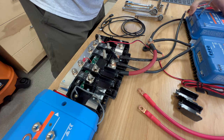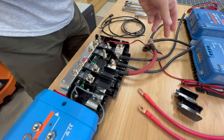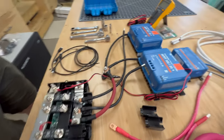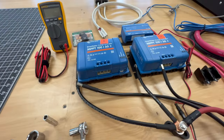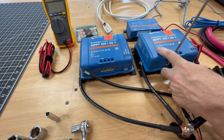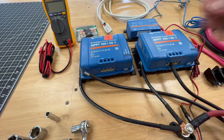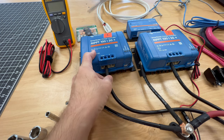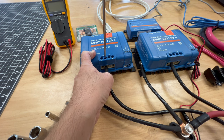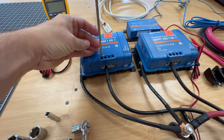These are screw terminals. So we're going to the battery negative here — let's see, can you see that? I'm just bringing it around. We'll put that in. And while we're here, we'll do the positive end as well.